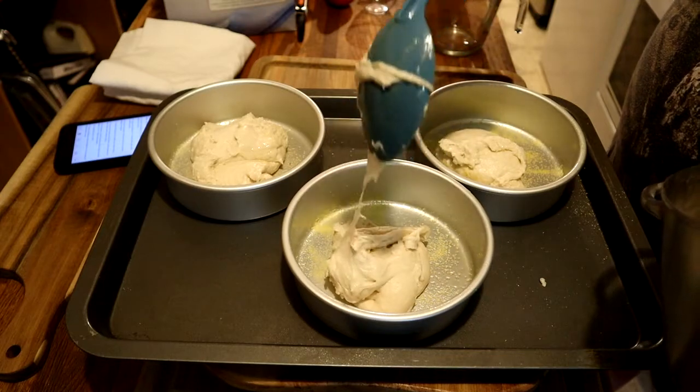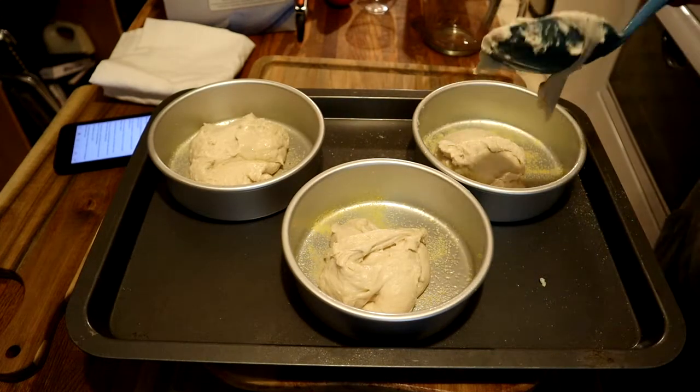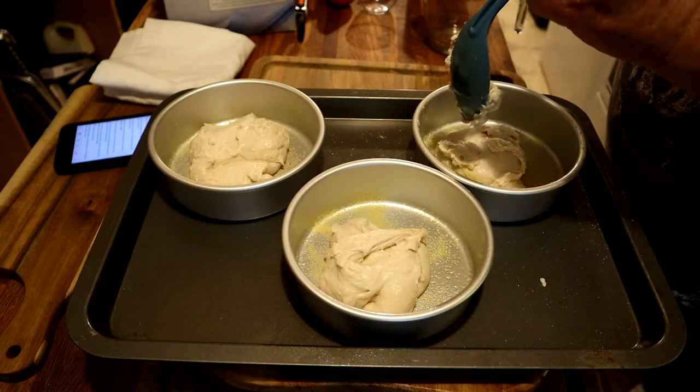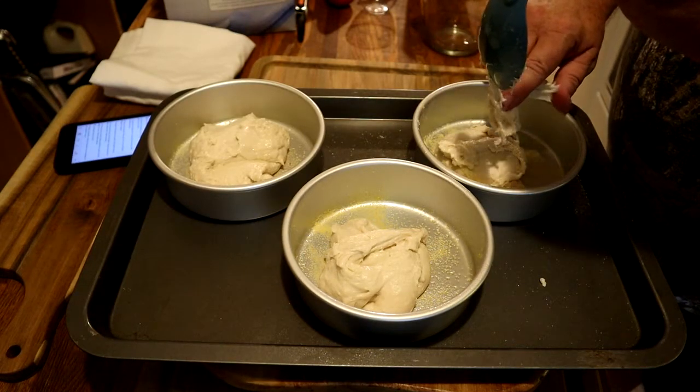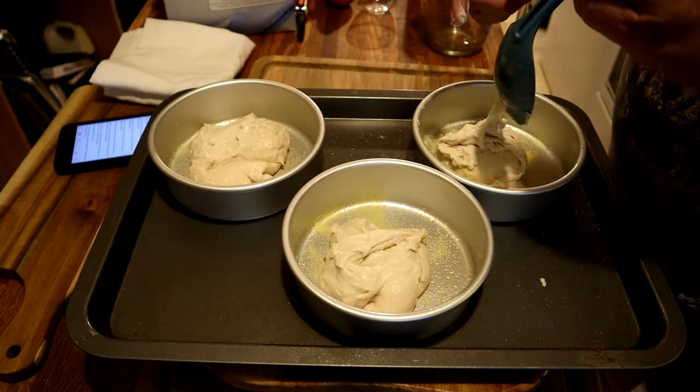The recipe had called for two 11-inch pans, but I used the same recipe and divided it into three 6-inch pans. To me it works a lot better — turns out a lot better.